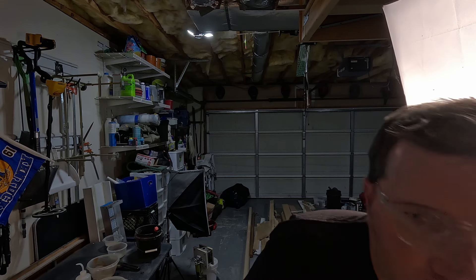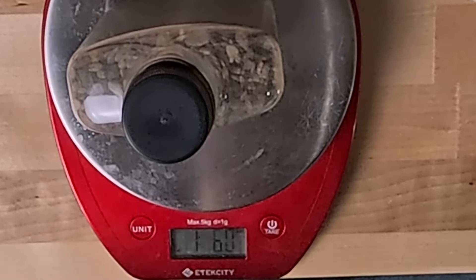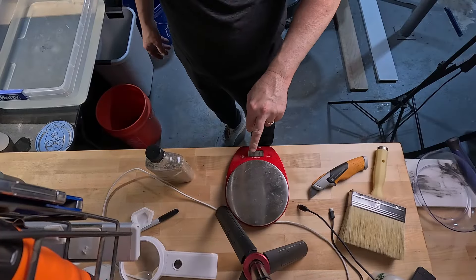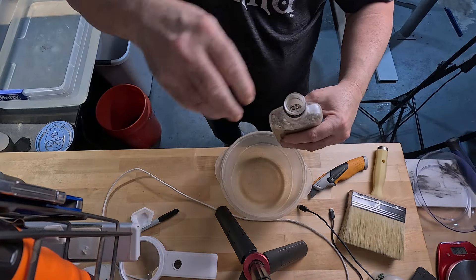Before we pour it in a bowl, I am going to get my scale right here and we're going to weigh this real quick. I'm going to include the bottle obviously because it's in the bottle, but we're going to see how much this stuff weighs just out of curiosity. We got one pound six ounces. Now that we know how much it weighs, let's put it in a bowl.